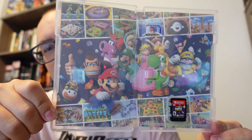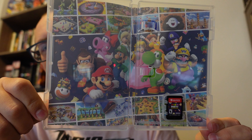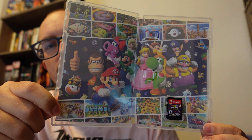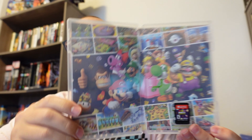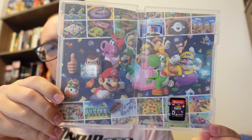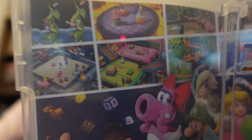We've got something really nice in here — they really cared about this game. Really cool artwork. There's a shot of all the different characters; hopefully they are all playable. My favorite is Donkey Kong and my second favorite is Bowser, so I'm looking forward to playing as those two. There are also a handful of mini games shown around the artwork.